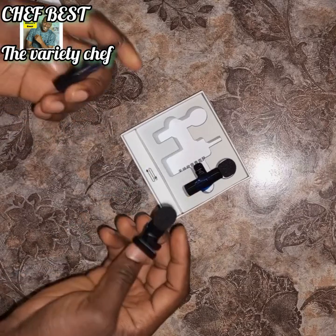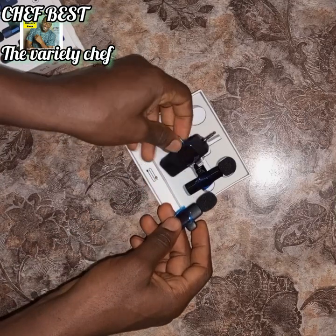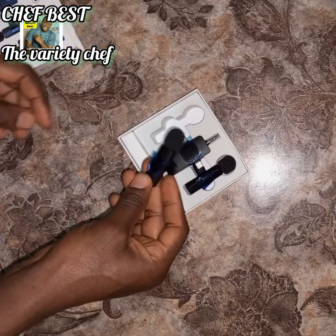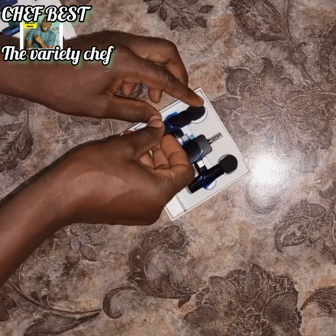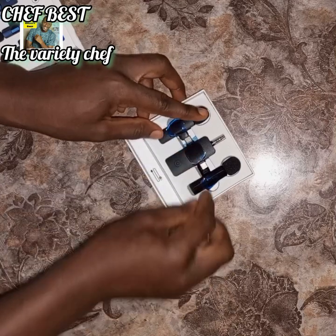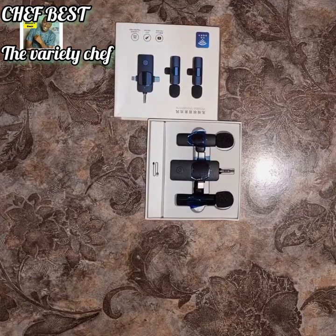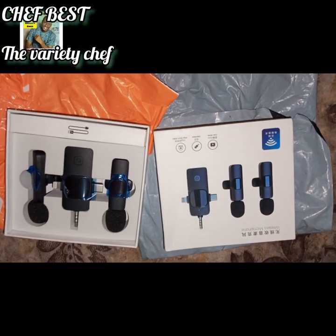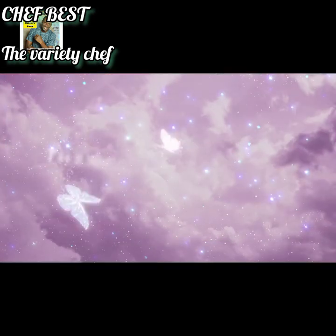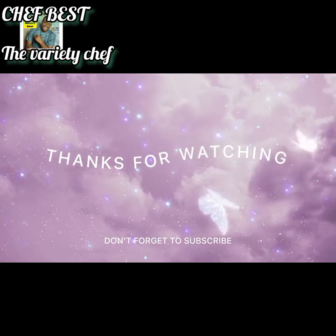I'm now using the microphone to talk, so I'd like you to compare the voice before and the voice now — check whether it has removed the background noise and toned my voice. This is just the microphone I got after two tries, and I believe it's working with my phone. Please let me know in the comments if the audio quality is okay.